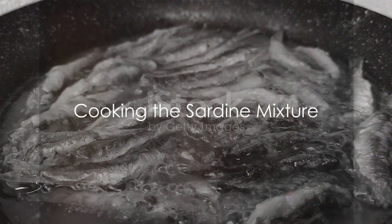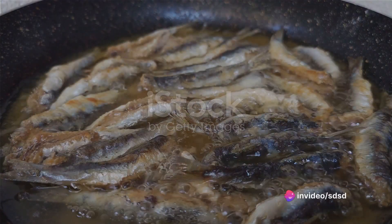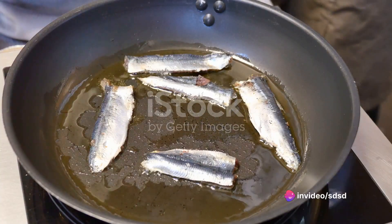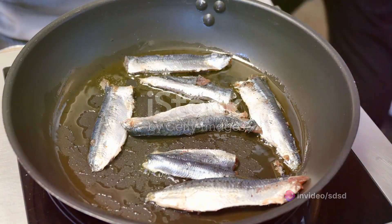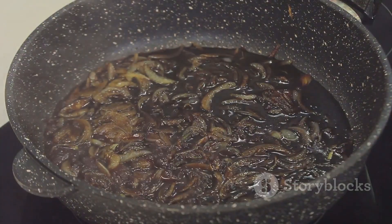Now, heat a pan over medium heat. Add the sardines along with their oil. As they sizzle and pop, break them down with a spatula. The aim is to create a chunky, flavorful mash.